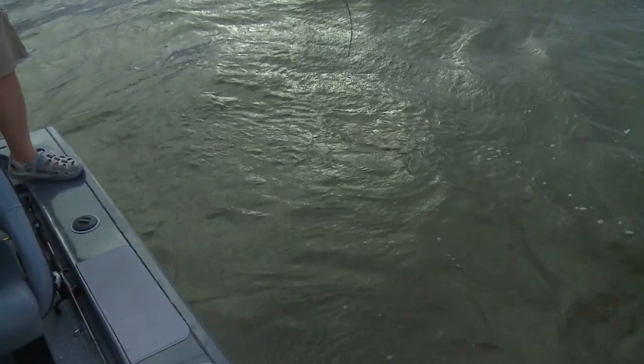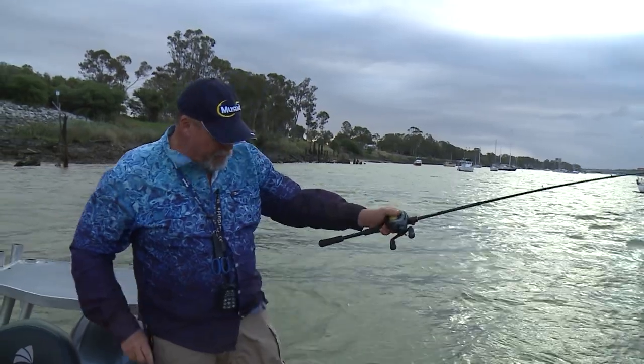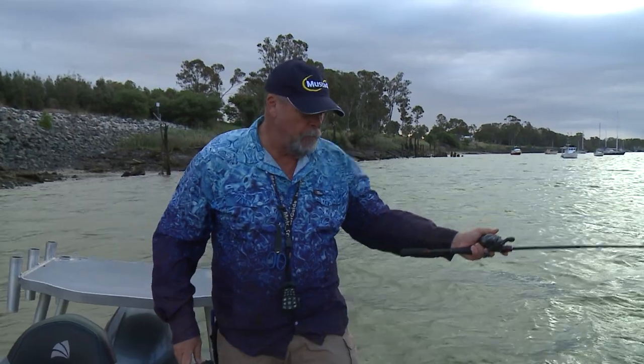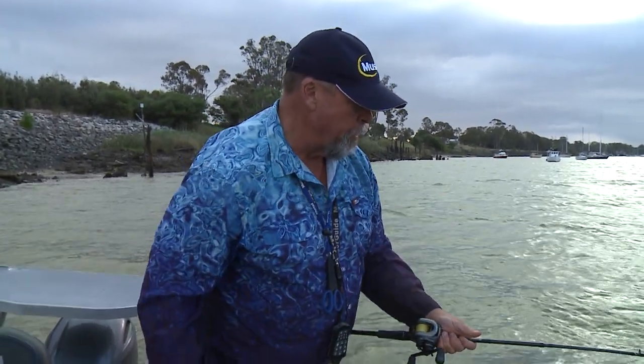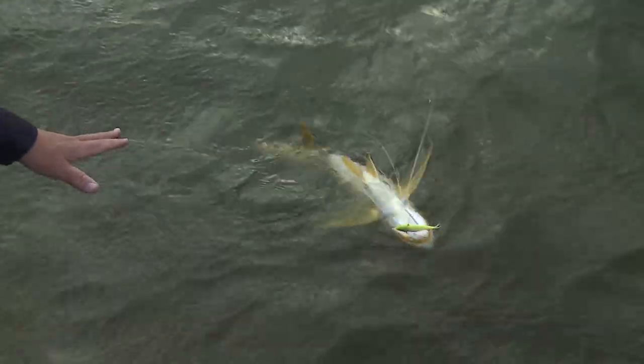Such good fun. Another beautiful threadfin salmon. These guys are at least as good a sport fish as a barra, and they have a lot of charisma too — they're just a great fish, really unusual. They belong to a large family of threadfins found all around the world. There's a very big one that lives in Africa that grows to about 50 kilos. This one is called a golden threadfin — you can see why — or a king threadfin or a threadfin salmon. It's got lots of names depending on where you catch it.